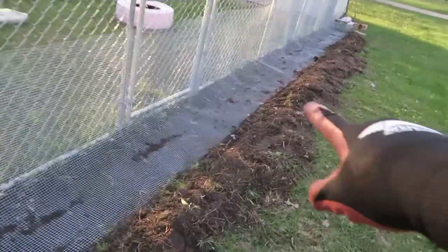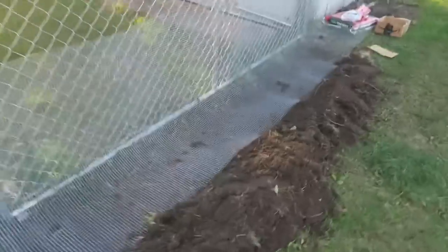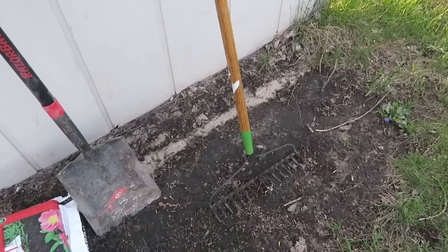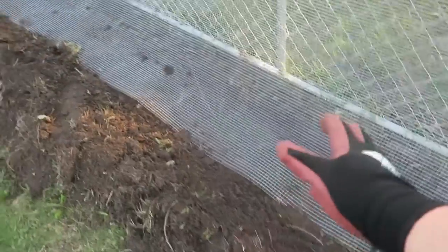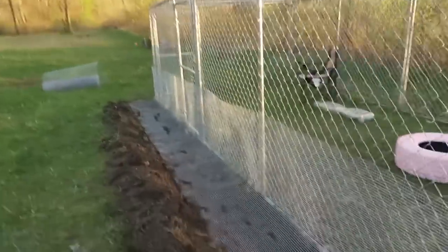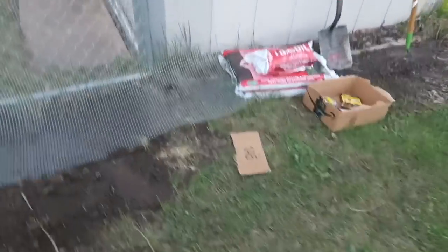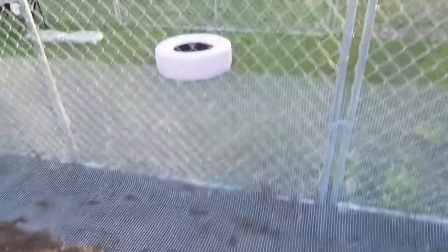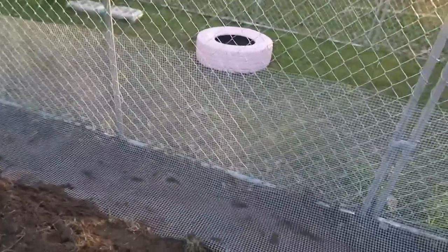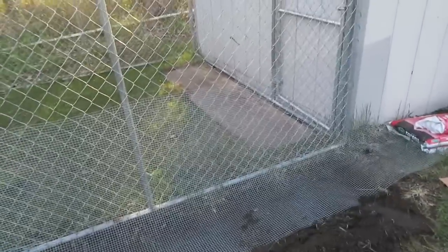Originally I had tilled all of this, so basically what I did is I just got out the standard garden rake and started raking all of this stuff back, going all the way down the run. Then I rolled the cloth literally from here all the way down, cut it, let it lay, and then flipped it — and this stuff is not easy. It's like wrestling an unconscious person, it's very difficult.